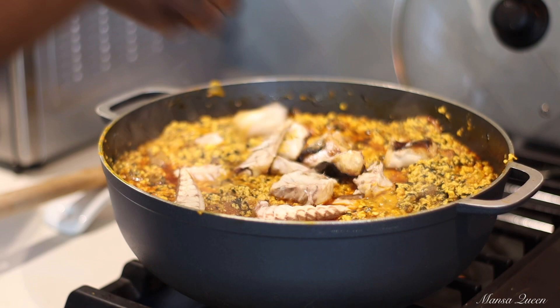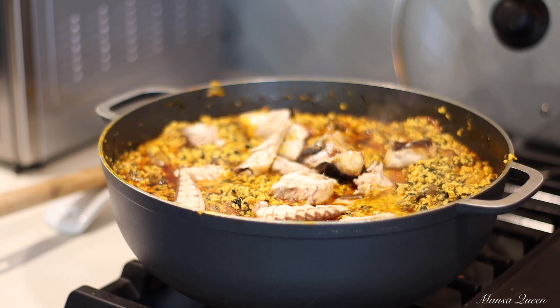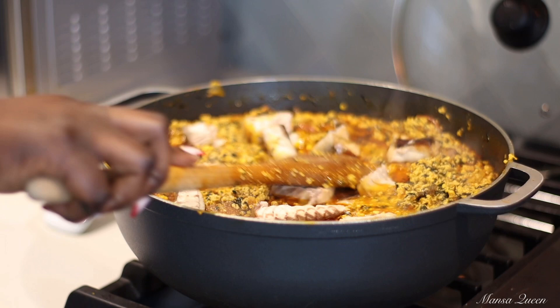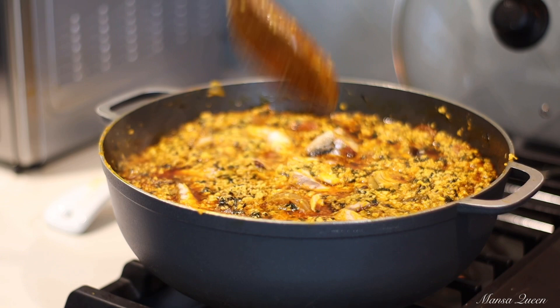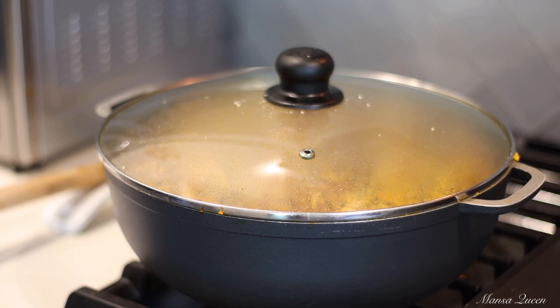We make our fufu and we get into it. Let me know in the comments below if you guys would want to see more laid back videos like these, where I just bring you along in my kitchen — I find it really relatable and very personal. Our Egussi is ready! Tag a friend, let everybody know. Thank you guys so much for watching and I'll catch y'all in the next one. Bye y'all!